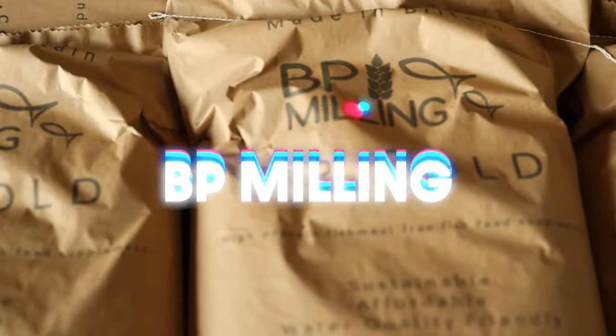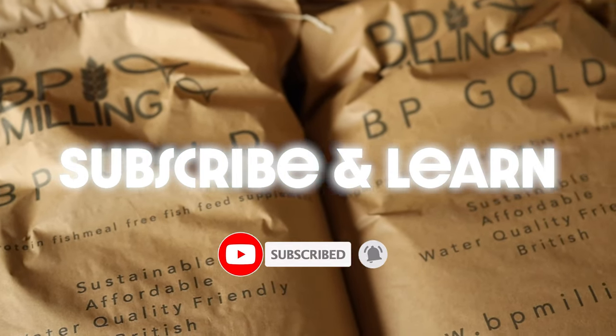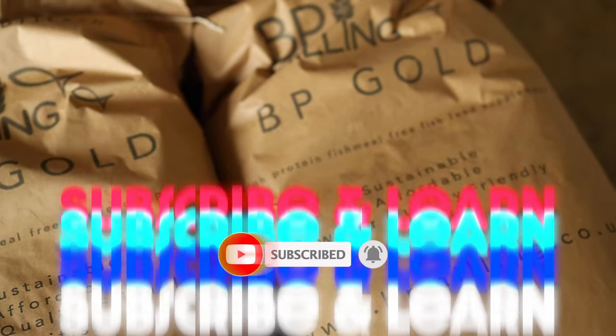I'm Ben and this is the BP Milling YouTube channel. I make fish feeds and fishery management content, both of which I create to improve your fisheries. Hit subscribe to support this channel and broaden your understanding of fishery science.